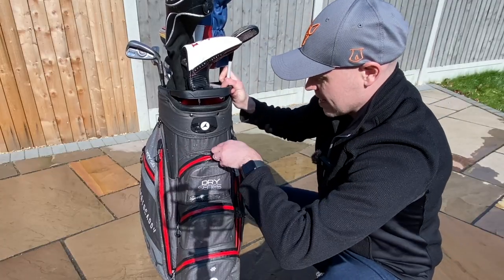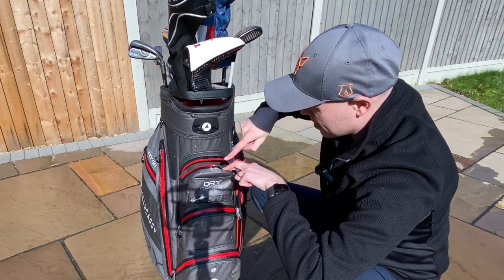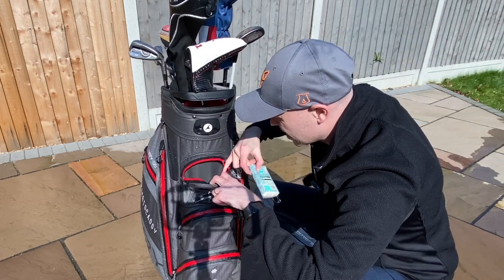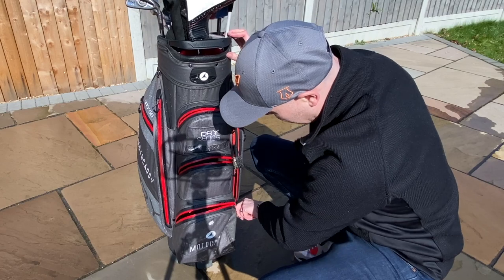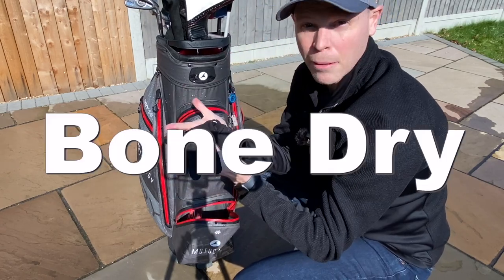What about these front pockets here? Let's have a little look. A little bit of water's just crept in when I've opened it, but it's definitely not penetrated that pocket whatsoever. My glasses, tissues, that kind of thing — completely dry in that pocket. A little bit of newspaper in there, absolutely dry. Let's have a little look on the bottom one. A pair of winter gloves in there — they are absolutely bone dry.